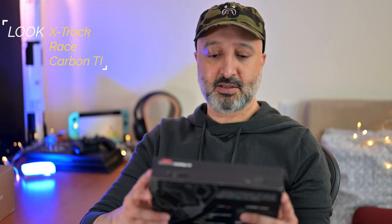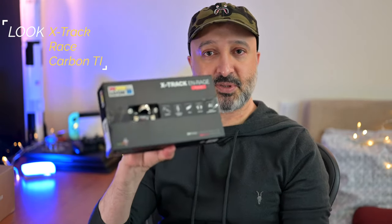So I returned the DMR Vault pedals and after doing a bit of research I decided to purchase these Look X-Track Race Carbon Ti SPD pedals.